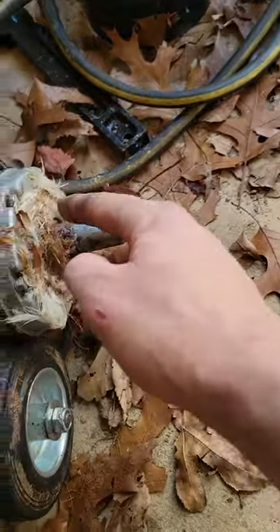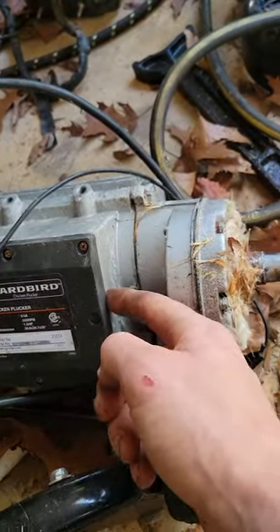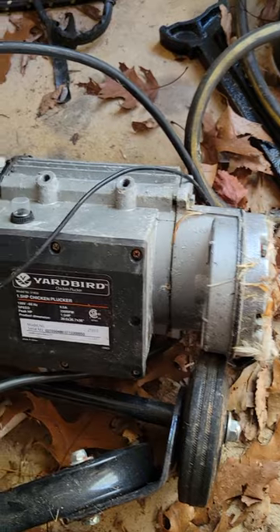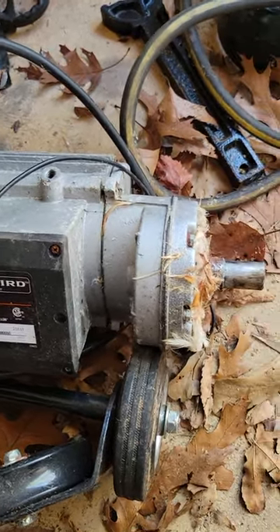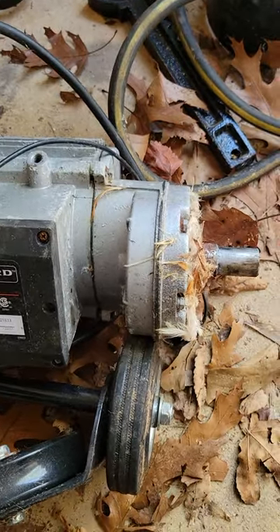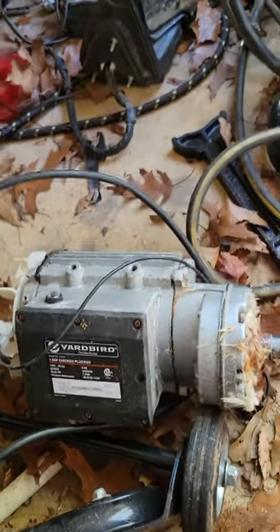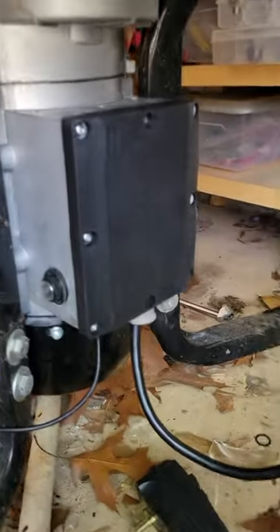Water got in — I think it may have gotten into the motor, and it had to have gotten in here too, because these compartments are sealed off from each other and they were just full of water. I didn't want to throw any more parts at it. I priced the breaker too since it was also corroded. So now we have a brand new motor and all new switches.